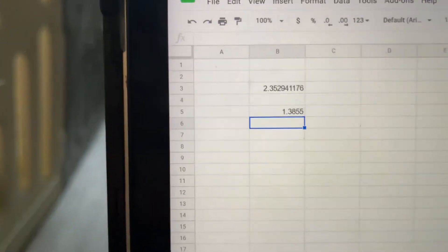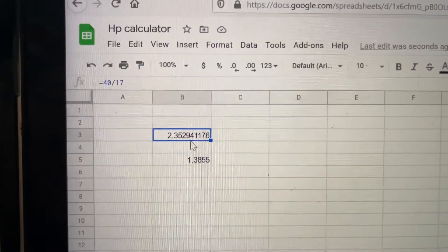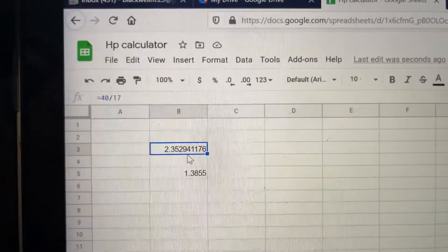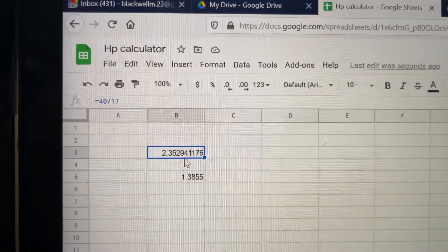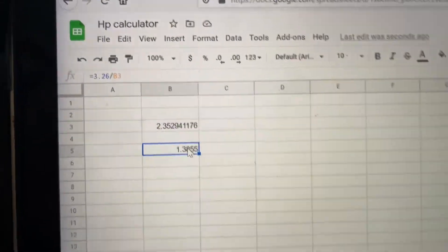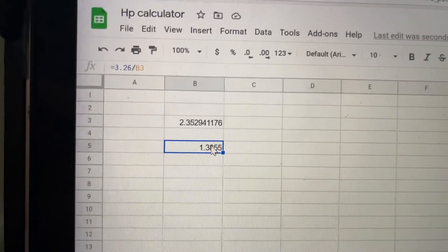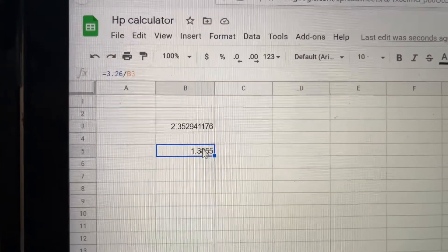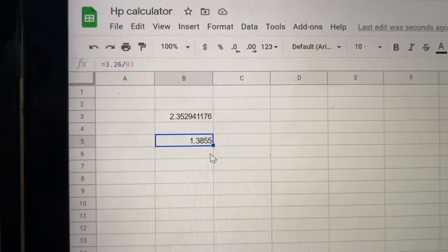The 4L80E has a 42-tooth reluctor and the T56 has a 17-tooth reluctor. You take 42 and divide it by 17 — that becomes your denominator. Then you take your actual gear ratio and divide it by that result. So for a 3.26 gear ratio: 3.26 divided by (42/17) equals 3.26 divided by 2.47, which gives 1.3855.